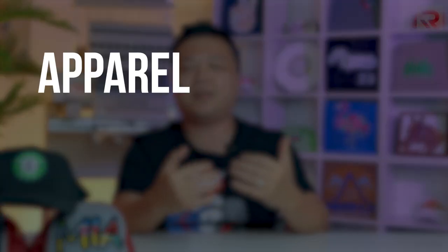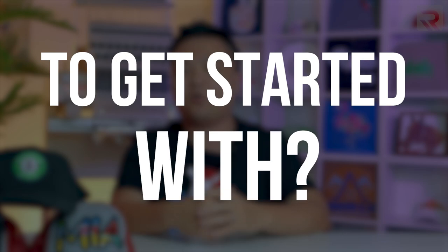What's up guys, it's Henry here again and welcome back to another episode of Apparel Academy. For someone getting started in the apparel decoration business, you might be wondering what is the best apparel integration method to get started with, given there are so many choices and you might feel overwhelmed by the options out there.